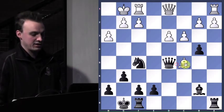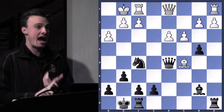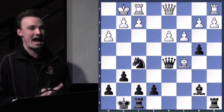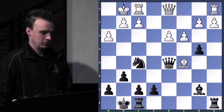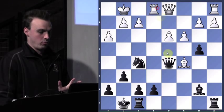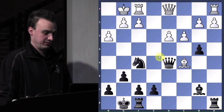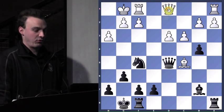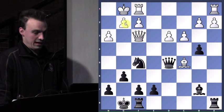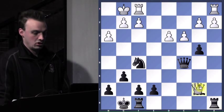So the queen threatens mate and the bishop. What is a great move for white to not drop a piece and, more importantly, not get checkmated? So anywhere we move the rook, unfortunately, checkmate. We have to deal with that checkmate first and foremost. Queen f3 — excellent. That obviously protects g2, and then it's attacking this bishop through an x-ray. After queen takes bishop, queen takes, pawn takes.